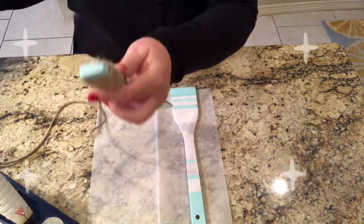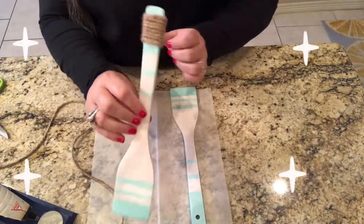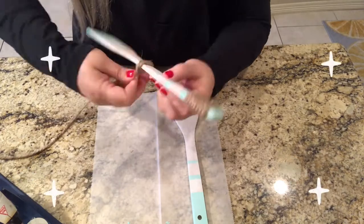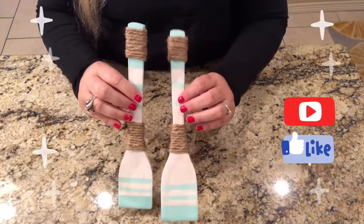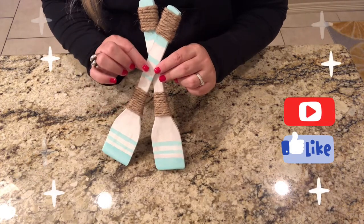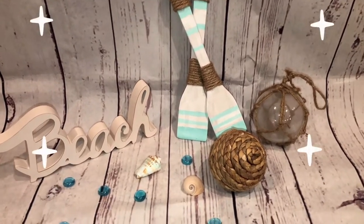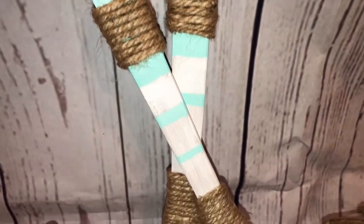These nautical oars will be a beautiful addition to any nautical or coastal themed decor. I hope you enjoyed this video and that it encouraged you to be creative. Please give me a thumbs up, and if you haven't already subscribed to my channel, please do so. I want to thank y'all so much for watching my videos. Thank you, subscribers and friends. Until next time, y'all be blessed.